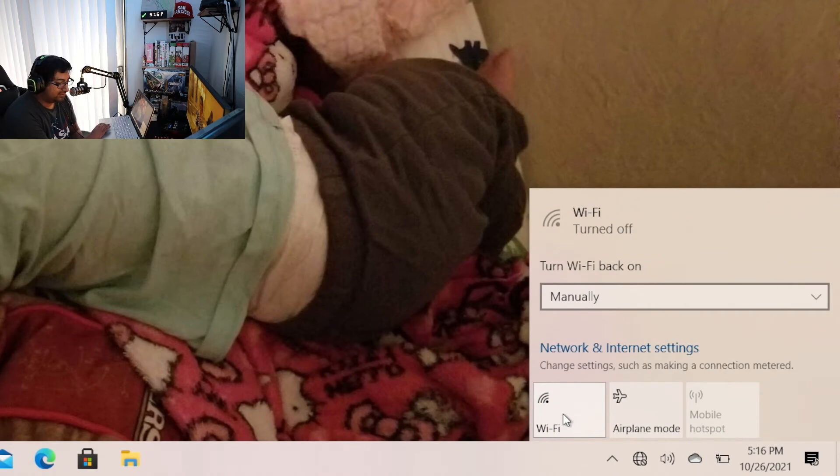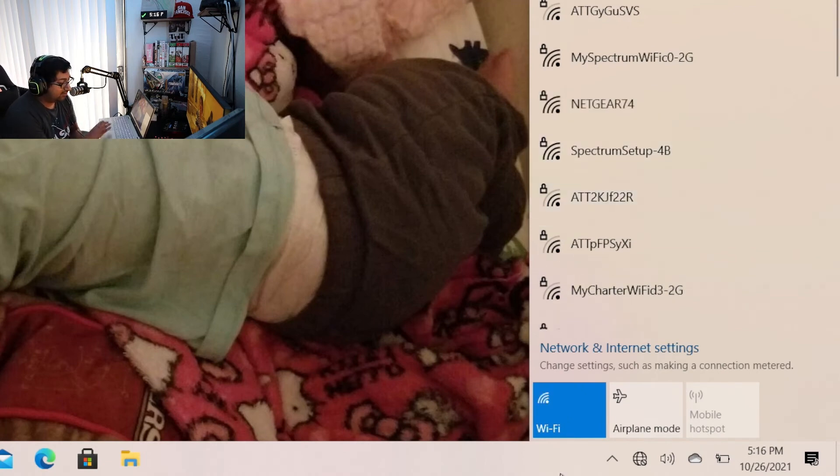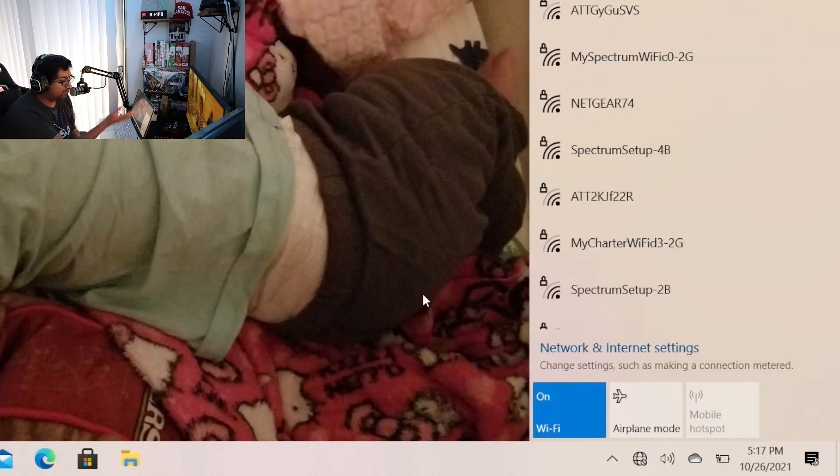You see this right here? This box that says Wi-Fi? You just click on that and it activates it again. Sometimes you accidentally click that and you get that — that's why you can't connect to Wi-Fi. So just go ahead, click on the network icon, click on Wi-Fi, and boom, your wireless should be working again without any issue.